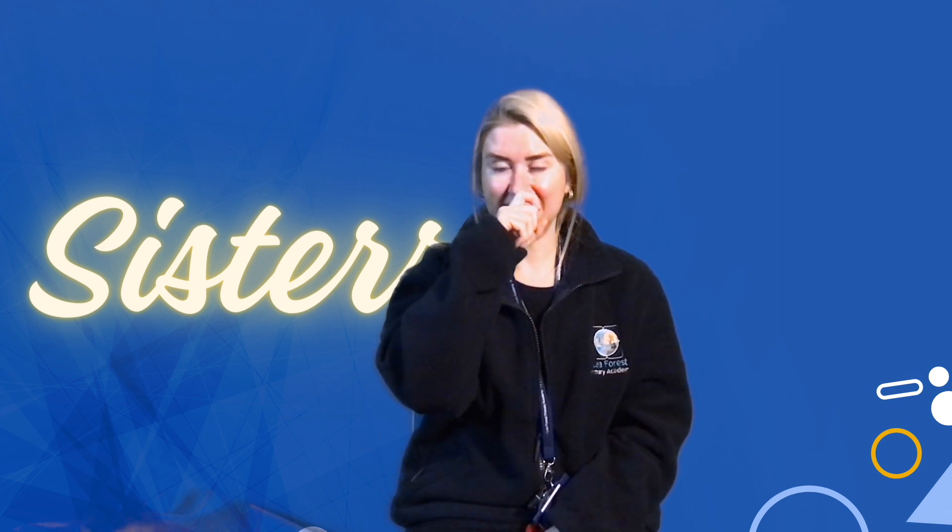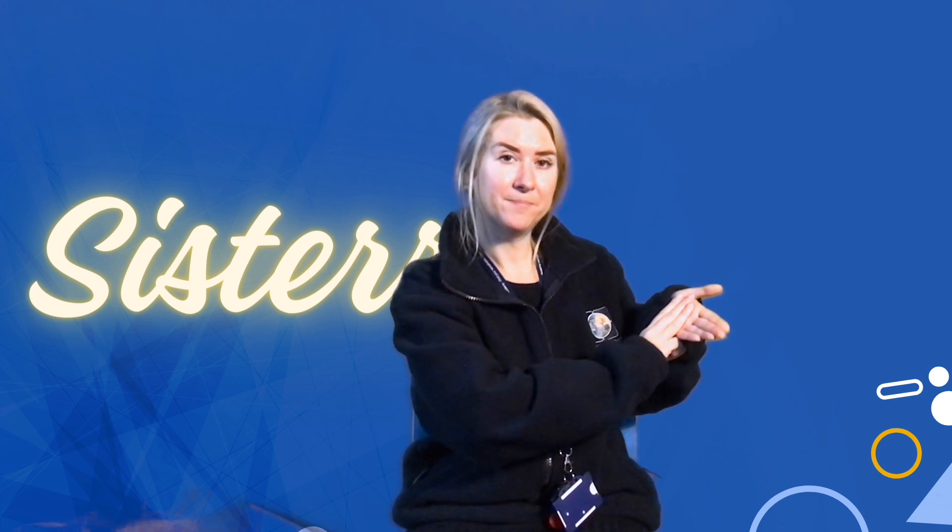Sister. You try. Sister. So far we've had: mum, dad, grandmother, granddad, sister.